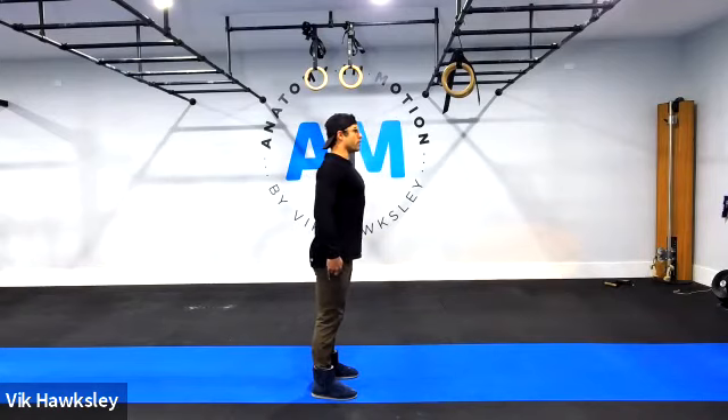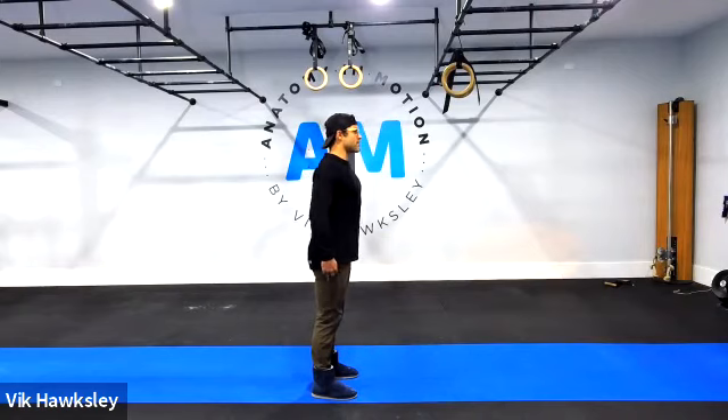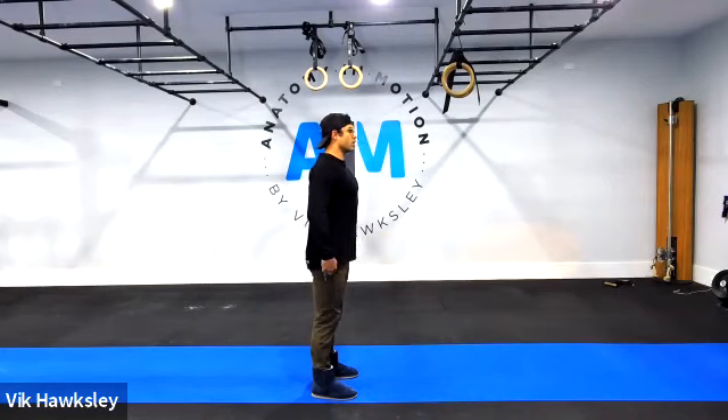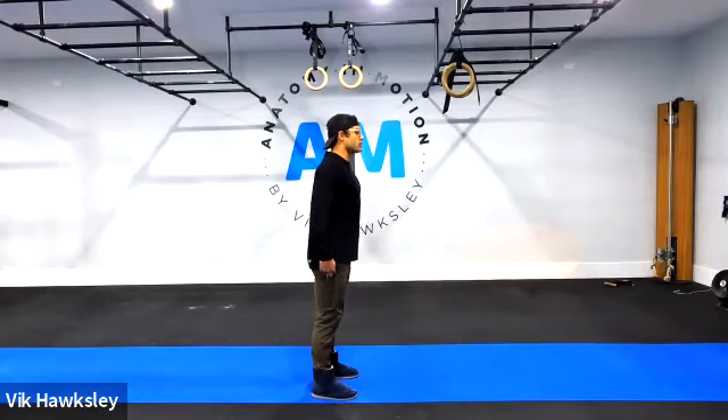Think of it this way: your legs and hips are grounded and not moving at all. Weight distribution on your feet isn't really changing. We're just targeting and aiming to move the upper to mid back — it's just the mid back, not leaning forward as if you're looking over a cliff.